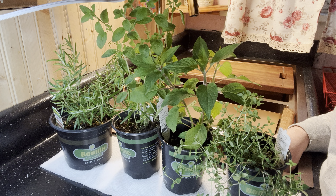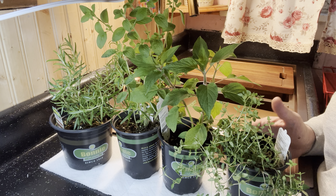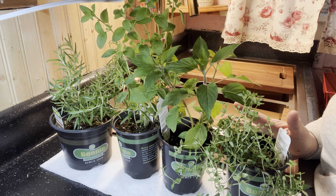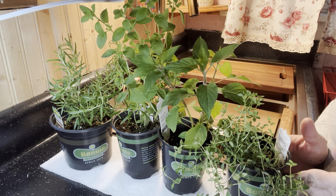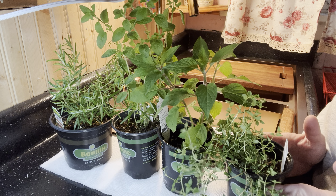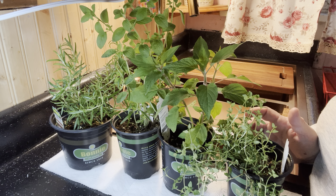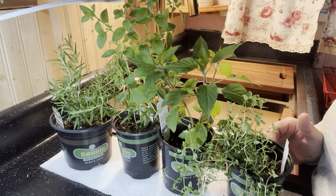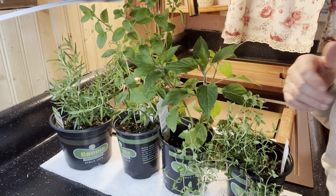That simply gives the roots a better chance to establish. It's not a mandatory requirement, but by cutting off the foliage, the roots will establish better. This is the same way with plants that are in bloom — if you go ahead and cut those blooms off, the roots will establish better and the tops of the plants will grow and flower oftentimes more profusely than if you had planted them actually in bloom.